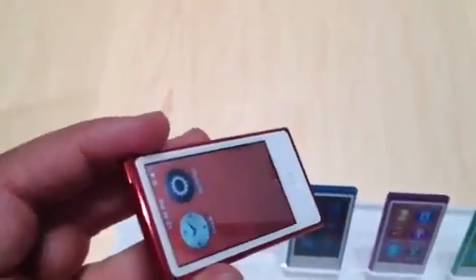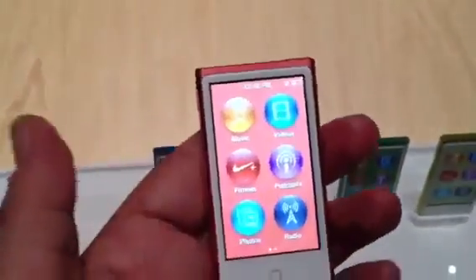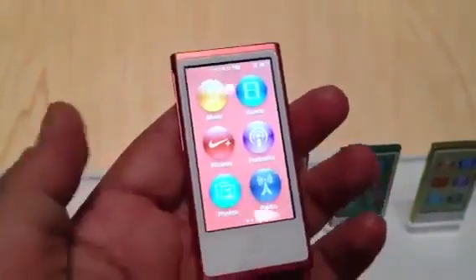You get a 16GB capacity in this one model, a variety of candy colors, and finally, video playback is back. The apps that you can see on this feel a lot like the previous Nano, but you're getting a lot more screen real estate and you're getting multi-touch. Plus, hey, look at that — a home button.